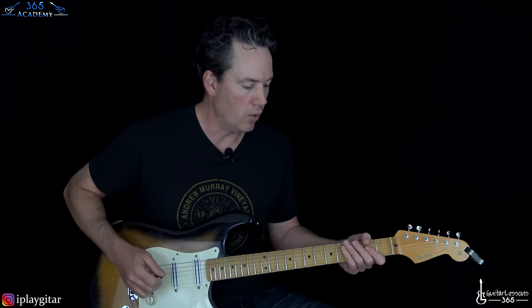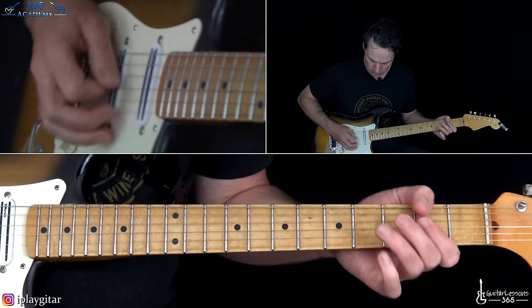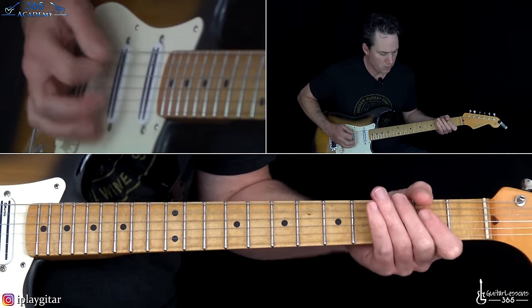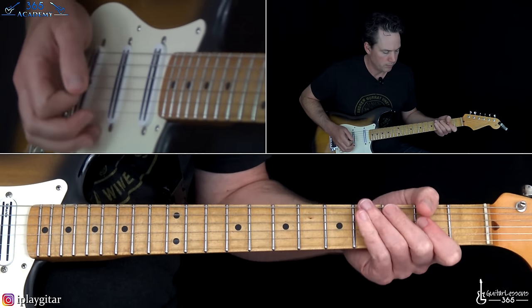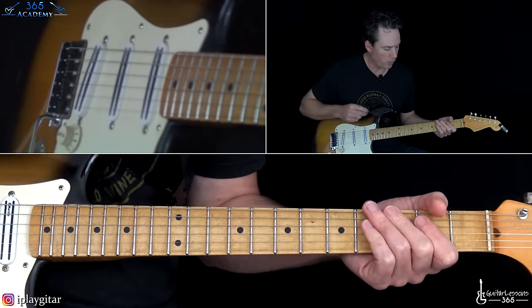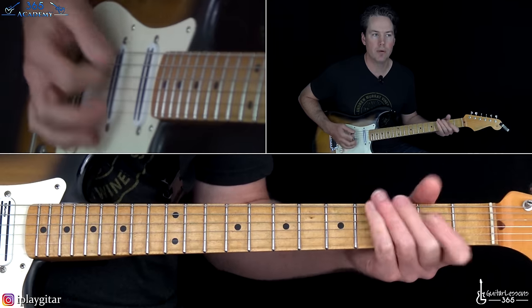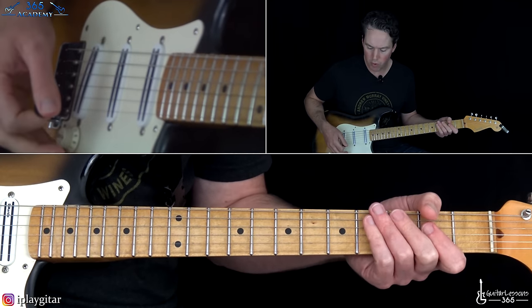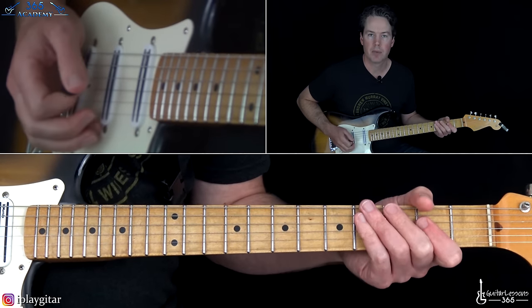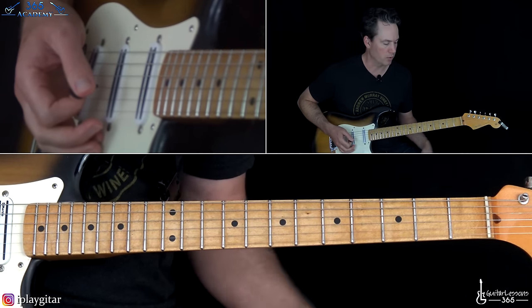Then we get to verse number one. Eddie's always doing fills, so verse one and two are going to be different because of the fills. We're going to start with the A chord power chord hit twice — kind of more subdued, you can roll the volume back if you want. Then the third fret on the low E, and then back to the A power chord.